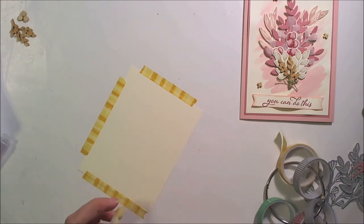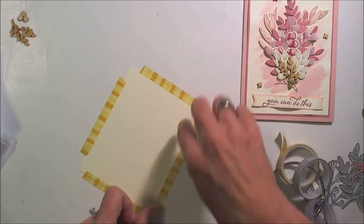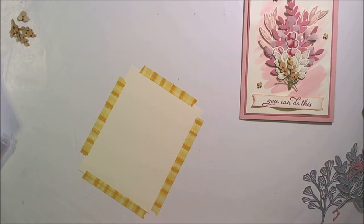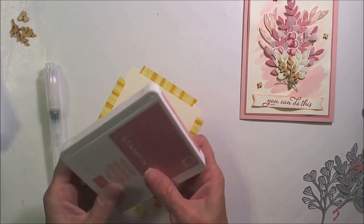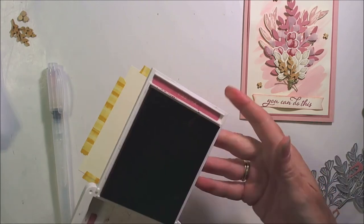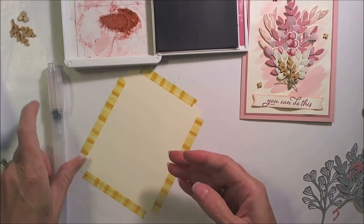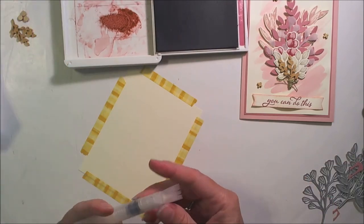This is a great thing to do with your old washi tape that's retired — one you don't have the colors for anymore, or just one you're not a real fan of. So for the watercolor wash, I'm going to be using the Rococo Rose ink. The first thing I want to do — and you're going to need to do this relatively quickly — is lay down some water onto your cardstock first.